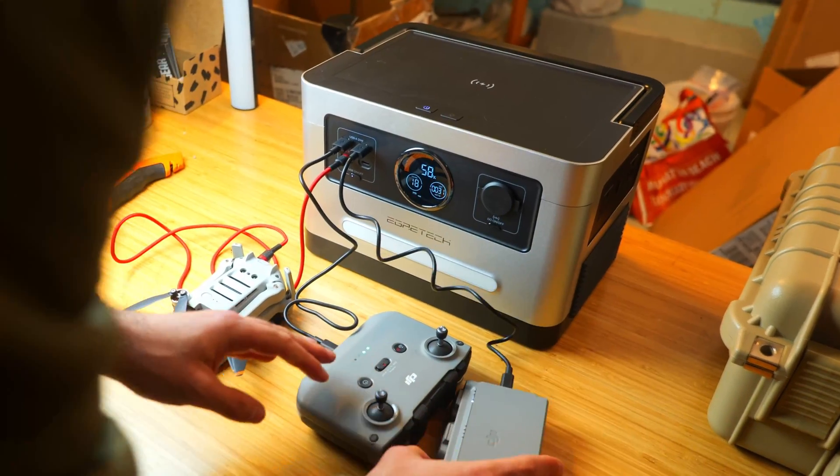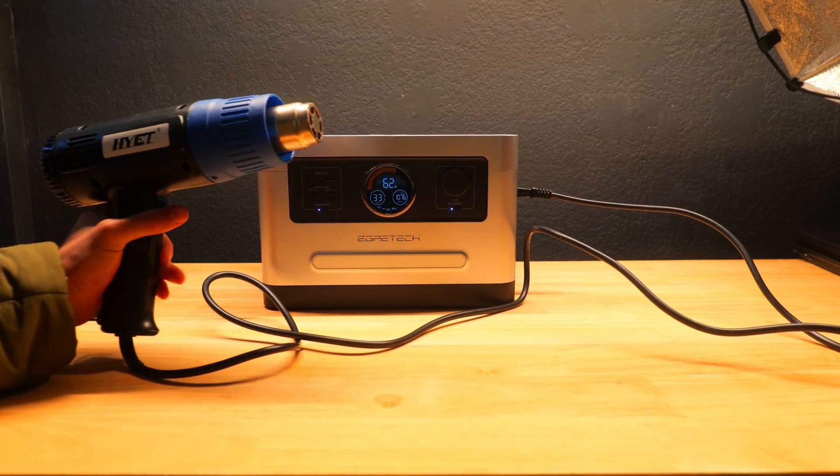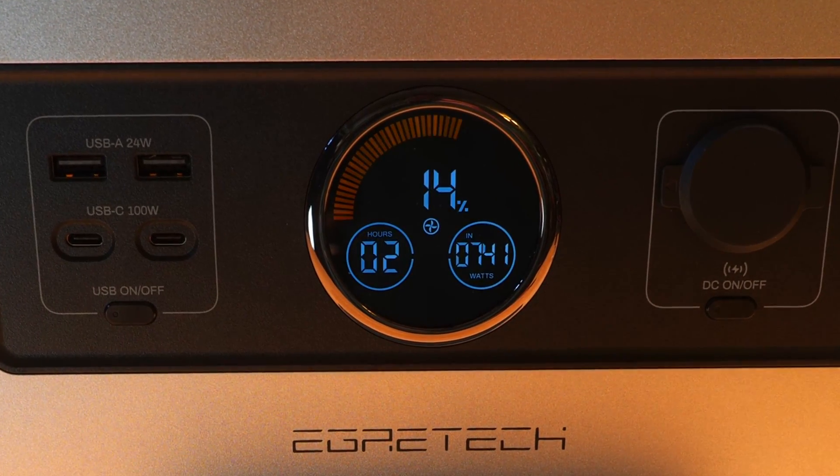Overall I was very impressed because it exceeded my expectations in most of my testing and it offers excellent value, particularly from a cost per watt perspective. If you want to pick up the power station and help support my channel at the same time, you can use the links down in the description below.